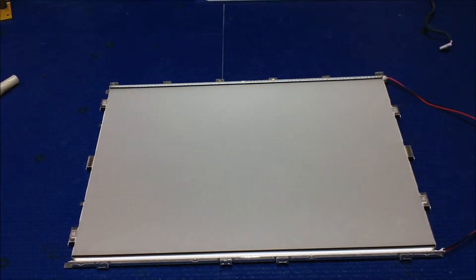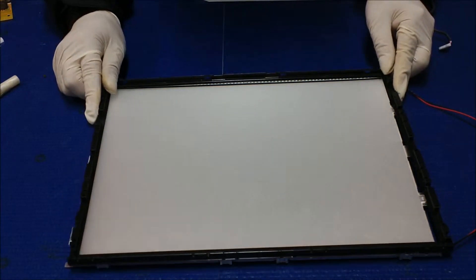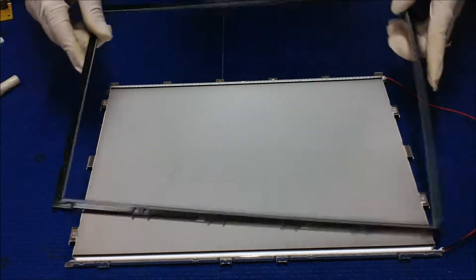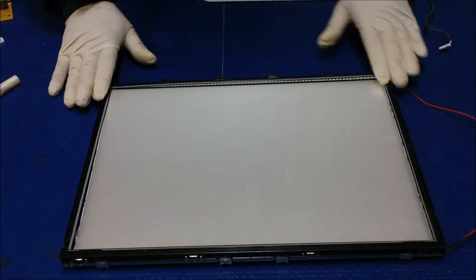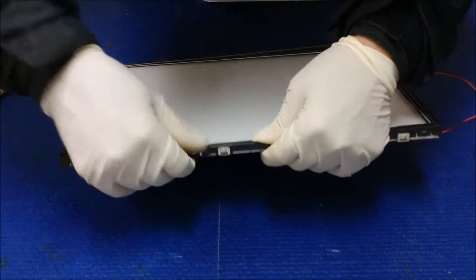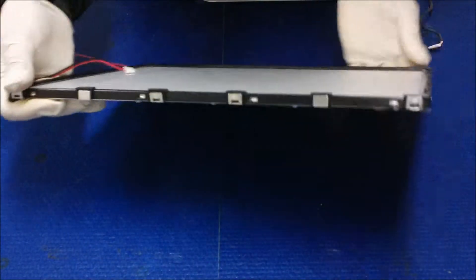Now we just have to put the plastic frame back and hold this assembly. Just make sure this is the right direction — make sure this is the right one, this is the right direction. Just put it back where it's supposed to be. And then you can hear the clicking noise one side at a time — that means they're in place.